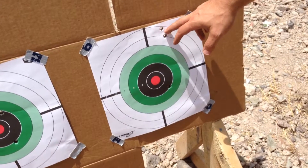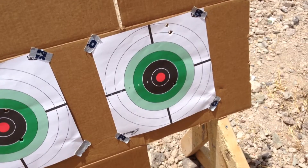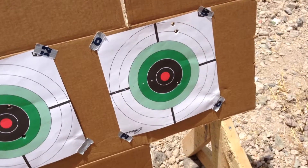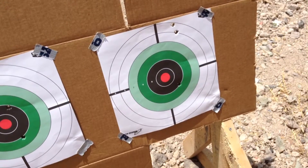Reloader 25 might be one that we bring the chronograph out on if it remains accurate. Of course, if this winds up being my fault, it might be one that we bring the chronograph out and see how it does there too, because we're trying to combine the accuracy and chronograph data.